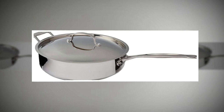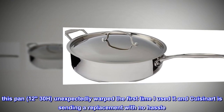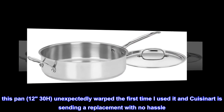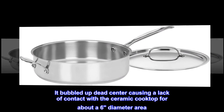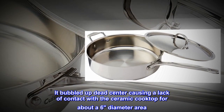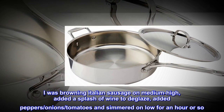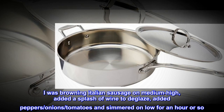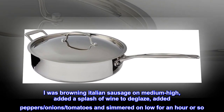One caveat. This pan, model 1230H, unexpectedly warped the first time I used it, and Cuisinart is sending a replacement with no hassle. It bubbled up dead center, causing a lack of contact with the ceramic cooktop for about a 6-inch diameter area. I was browning Italian sausage on medium high, added a splash of wine to deglaze, added peppers, onions, tomatoes, and simmered on low for an hour or so.